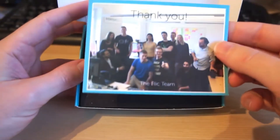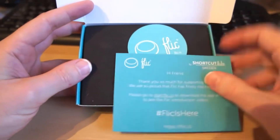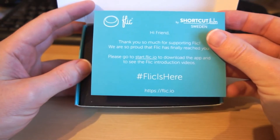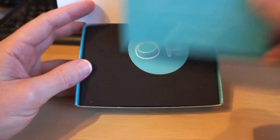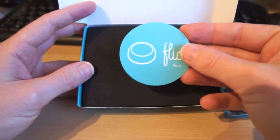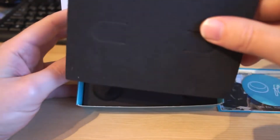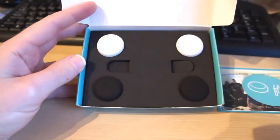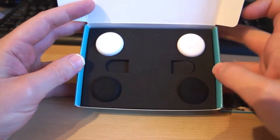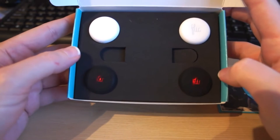Inside we have a picture of the Flick team, with a little message on the back, and something to get you started and spreading the word about Flick. We have a sticker — a fairly standard sticker — and a piece of black foam which protects the Flicks. In this case you can see I've got four Flicks, and if I press the buttons, if each one is alive, they should glow red.